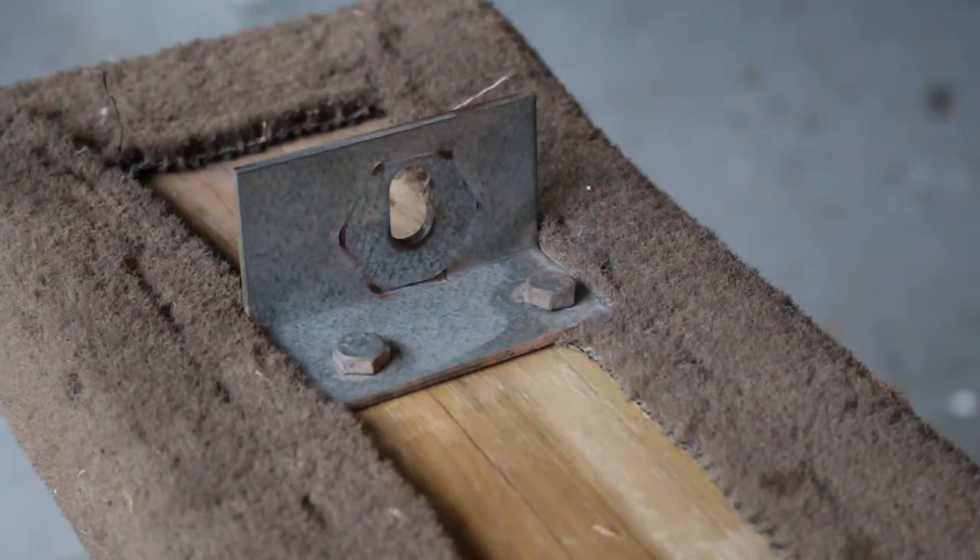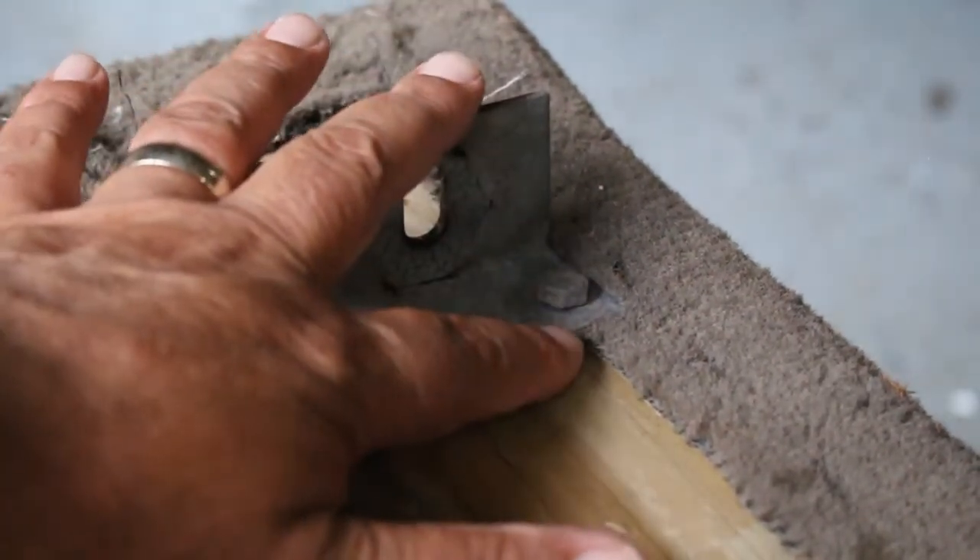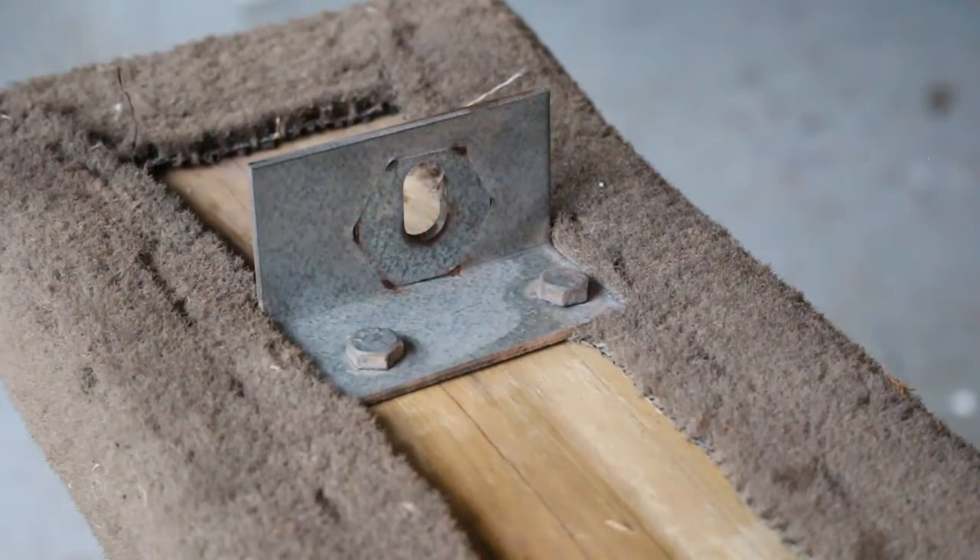What I'm going to do first is remove these L-brackets. I've got two on the small planks — one on each end — and then on the long planks I have three: one on each end and one in the middle. I'm going to go ahead and remove them because they're all loose anyway, and as you can see on this one it's actually keeping the carpet down. So I'm going to remove those and then pull all the staples.